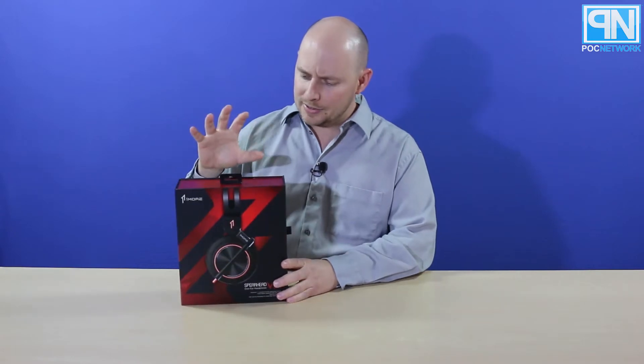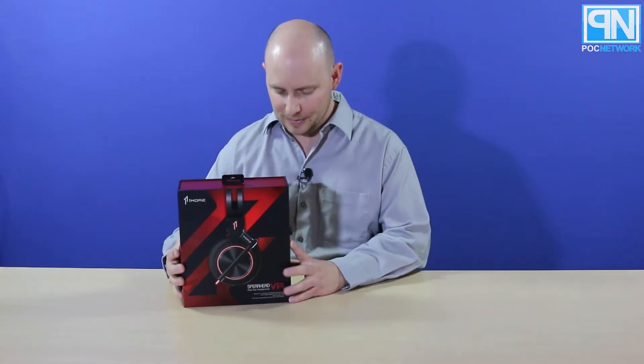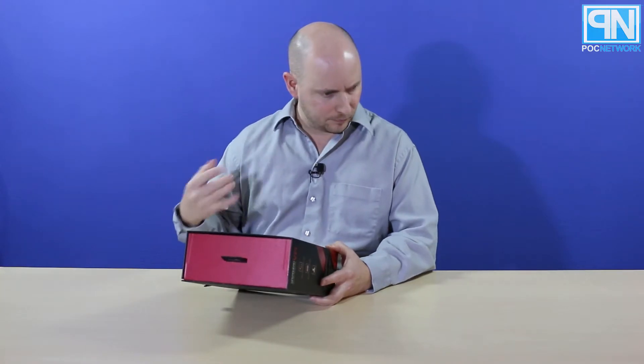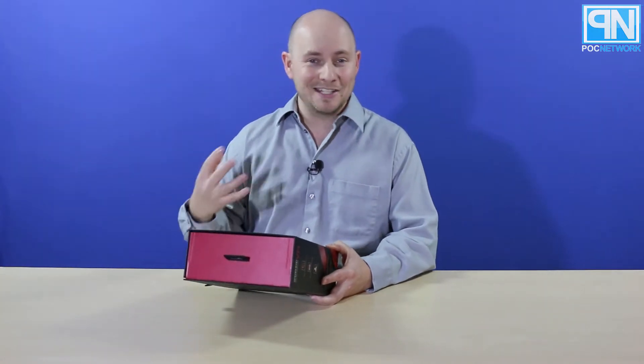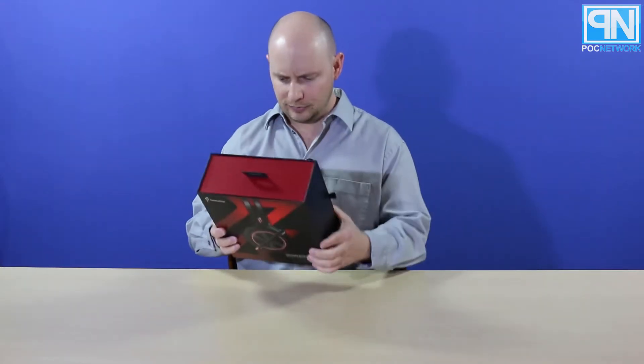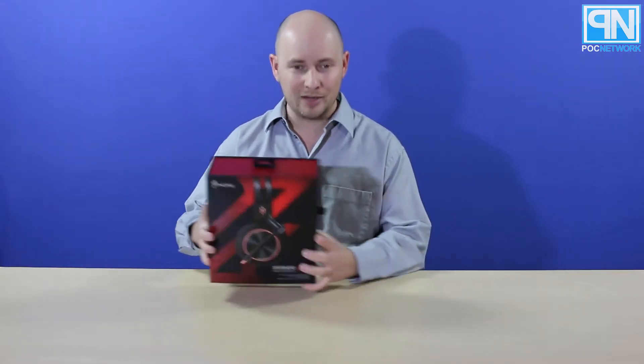PLC Network here with another unboxing, this time once again coming from the company OneMore. These are a pair of gaming headphones — the Spearhead VR over-the-ear headphones. These are 7.1 capable, for gaming and watching movies. They support both USB and 3.5 millimeter. They actually have a floating maglev driver on the inside, and I believe it is a 50 millimeter graphene vibrating driver.